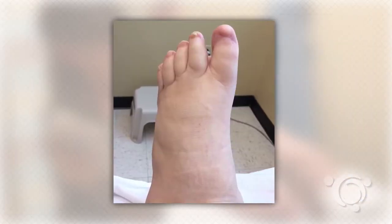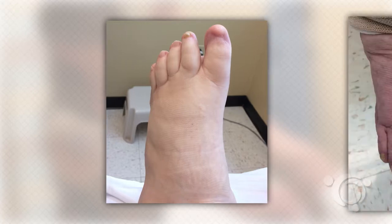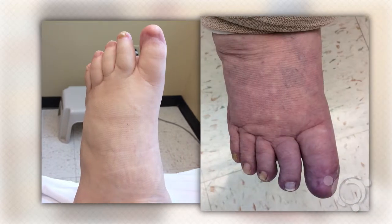the foot color will be normal to only slightly pale with leg elevation, but will become quite dark red or purple in color within 15 to 20 seconds when returning the limb to the dependent position, due to venous reflux.